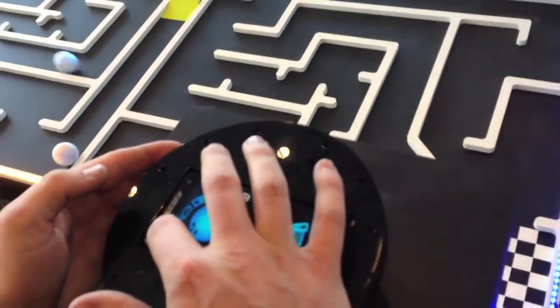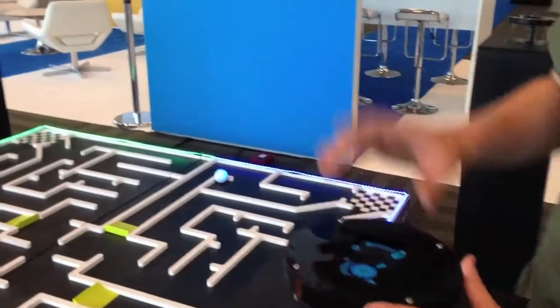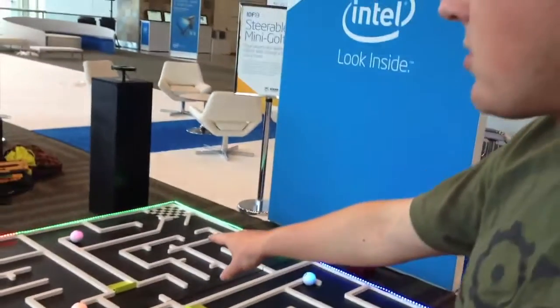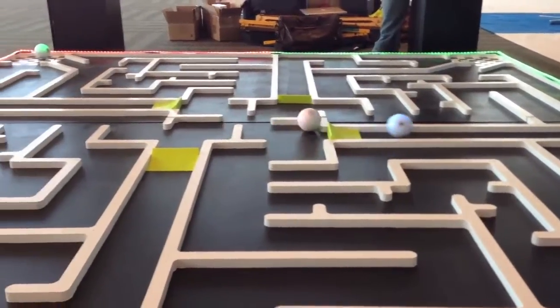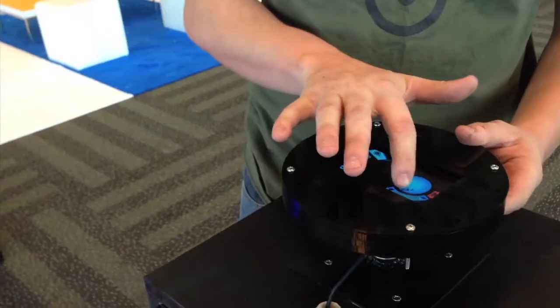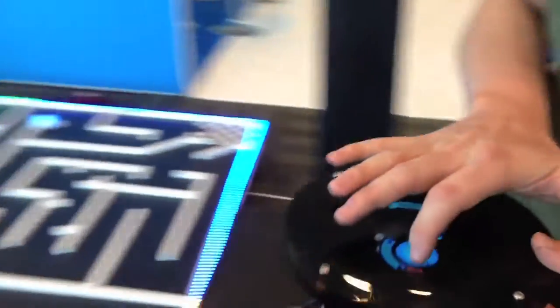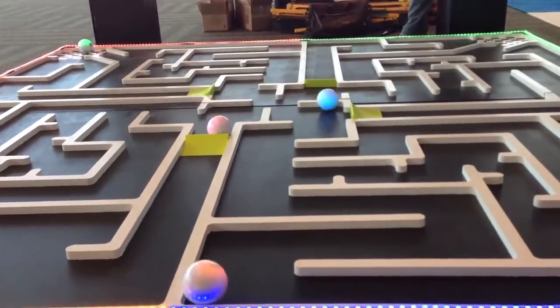What we're using is a smartphone with Bluetooth capabilities, and we're literally just connecting to the Spheros. They all talk to the smartphones via Bluetooth. You can steer around these balls and play with them and have races through these mazes.